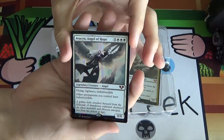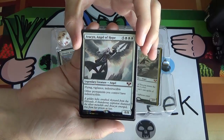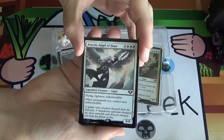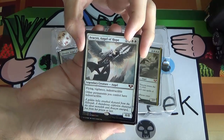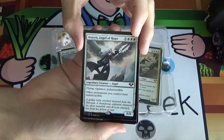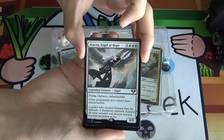Up first, we've got Avacyn, Angel of Hope — the first incarnation of Avacyn from Avacyn Restored. A huge commander card. It's a five white-white-white angel — flying, vigilant, indestructible — and other permanents you control have indestructible. Not just other creatures, other permanents. It's a beating when it comes down. Takes a while to get there, but when it does, it's really good.